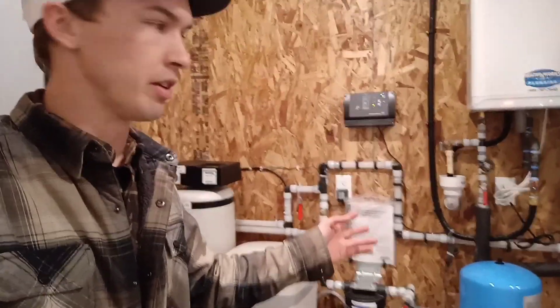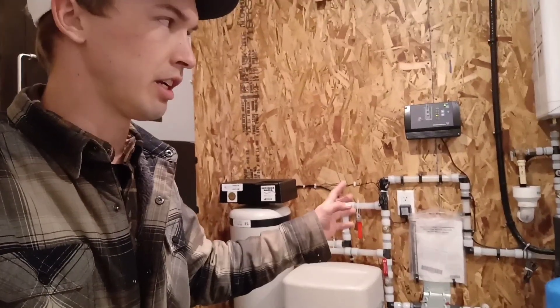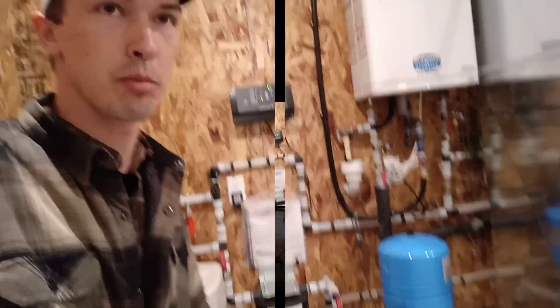This is one of the nicest and cleanest mechanical rooms we've ever set up. It's time to show you guys the mechanical room in this home we just finished up.